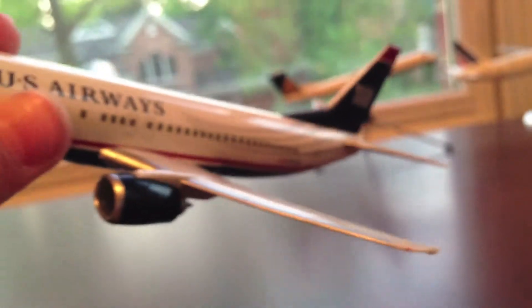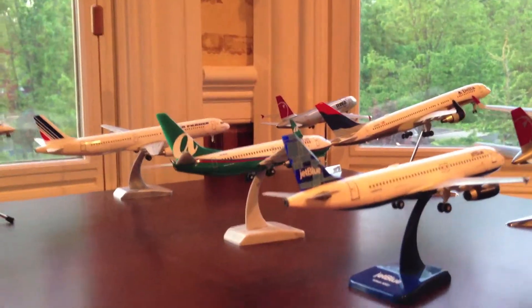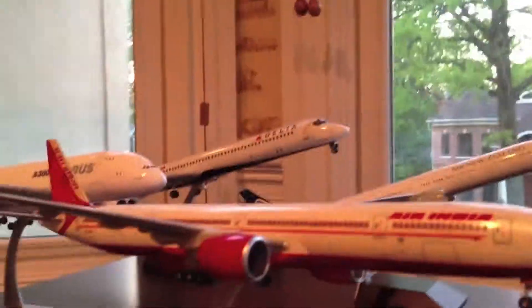I really recommend this plane if you like to collect 1:200 scale planes — this is a great model to get. I put it right here; this is where I stand all my 1:200 planes. Oh, I also have some over there. I won't be getting to review all of them soon, but I'll take time.